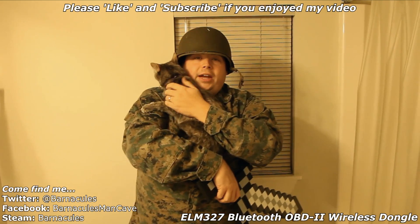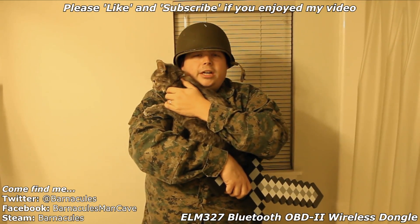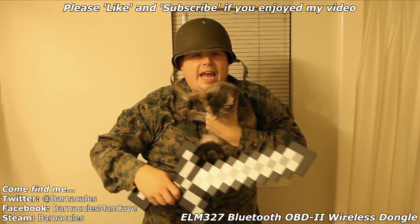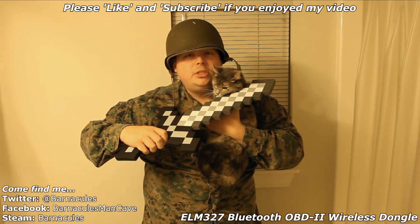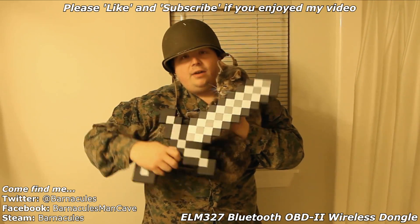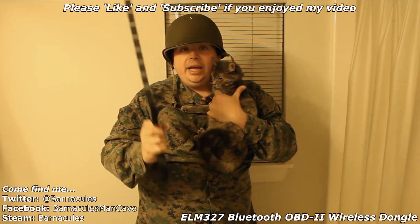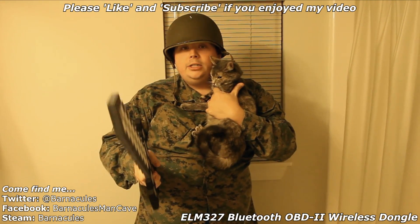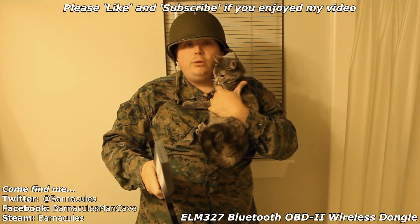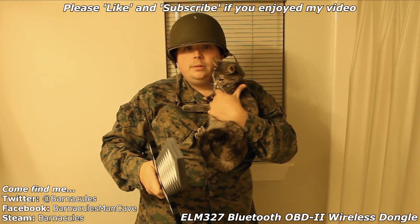Hey, what's up Nerdgasm fans — please subscribe if you like my channel. And if you don't like my channel, subscribe anyway, otherwise the cat gets it. I am serious. I will take this cat's head off with this Minecraft sword — it'll do it! So hit that subscribe button and share my videos because I am desperate for more viewers. If you don't, I'll get the pickaxe too. You don't want that.